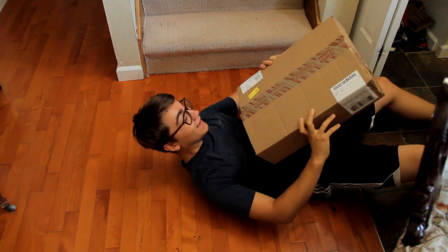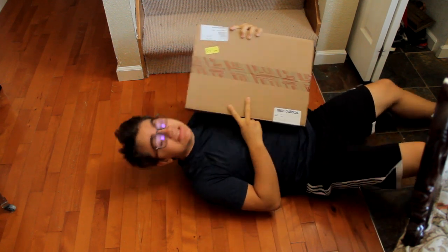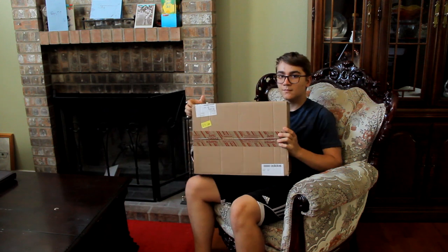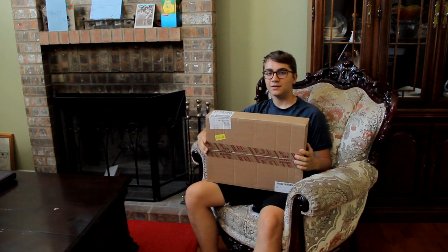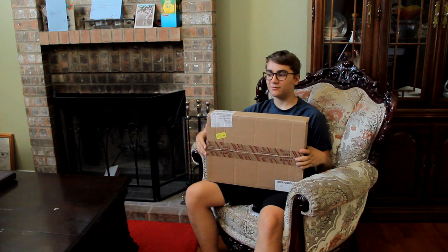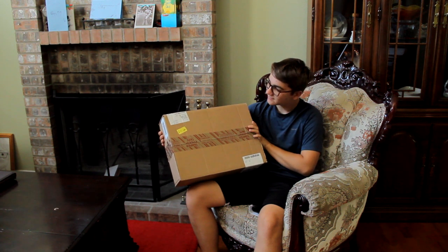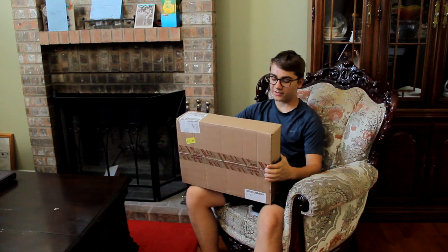Oh, what the heck — a brand new package from Adidas? No way! Welcome everyone to another unboxing, and this is a sock review. I just got this crazy package from Adidas. Oh wow, they reached out to me — they're like, hey, we're going to give you this great package.